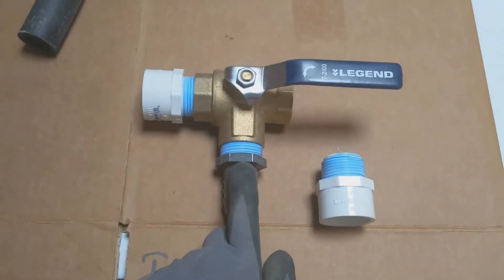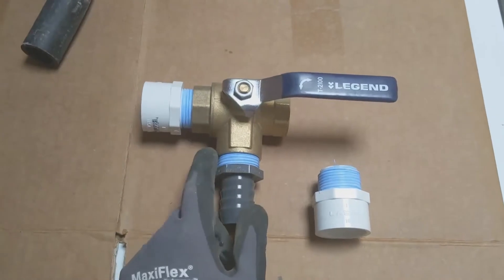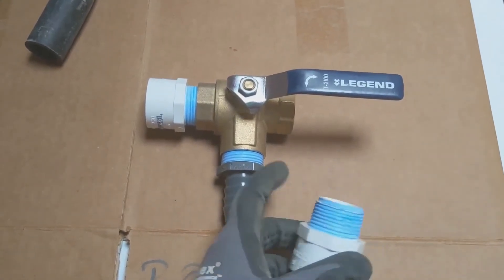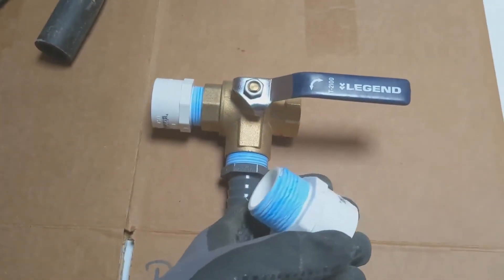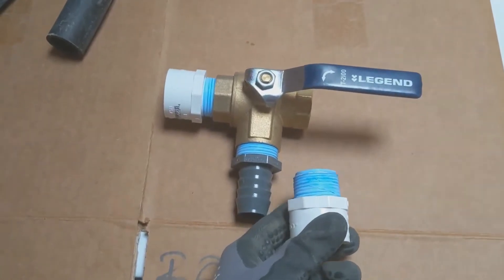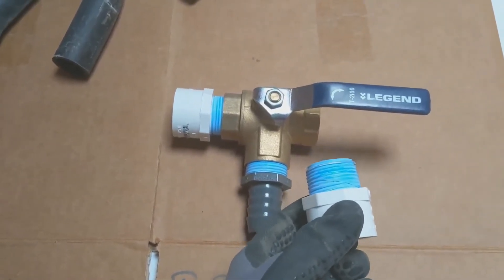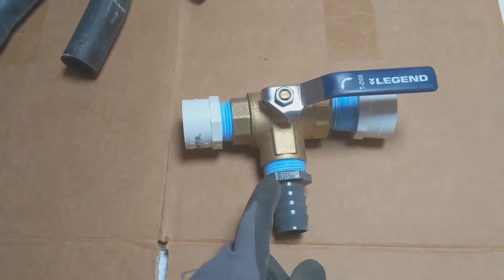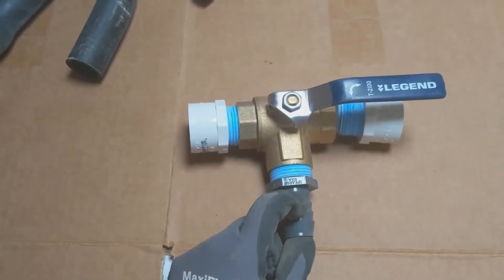I screwed in the one-inch barbed male adapter into our brass three-way valve. On either side of the valve are what we call male adapters — this is the male end, this is the female end. You'll notice that all of our threads have this blue material on it — that is called Teflon tape. Teflon tape acts as a gasket to seal up any threaded connections and make them watertight. You want the Teflon tape to be wrapped in the same direction as the threads so that as you screw it in, it doesn't undo the tape. Then you screw it into your fitting. These two are not screwed all the way in — you don't need to do that. Just screw in as tight as you can by hand and you should be good.